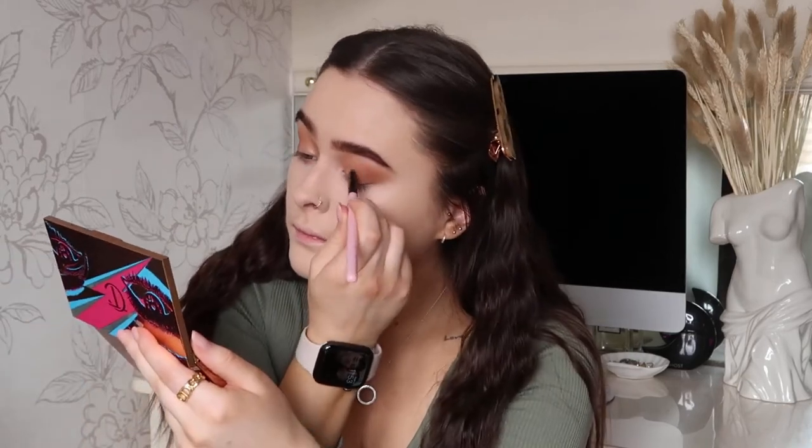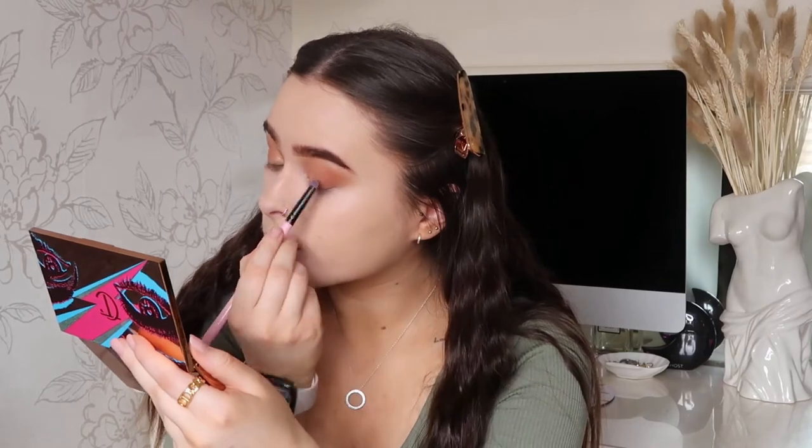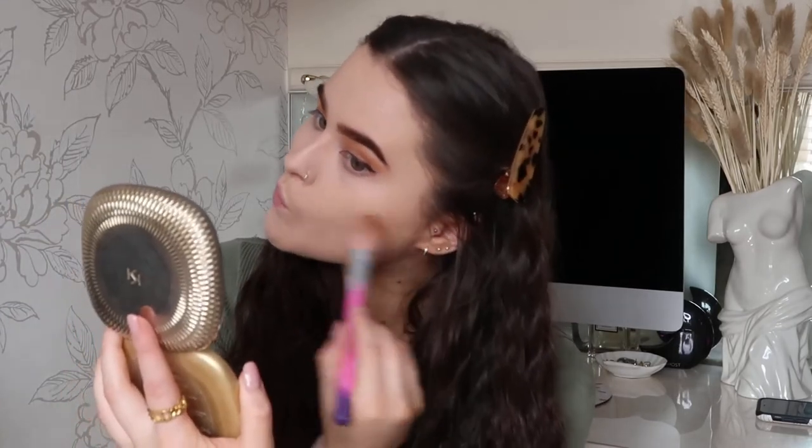Now I'm popping a white goldy color just on the inner corner of the lid and on the center of the lid as well. After this I'm using a brown Collection liquid eyeliner, doing this off camera. And now in with my bronzer and a slanted brush to bronze my face up a bit.